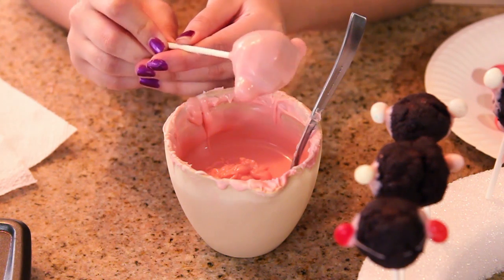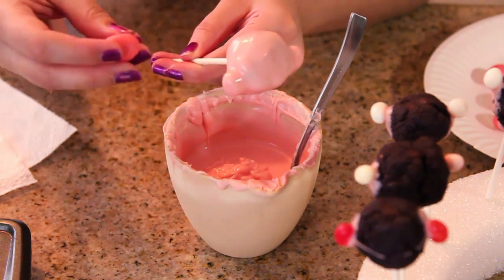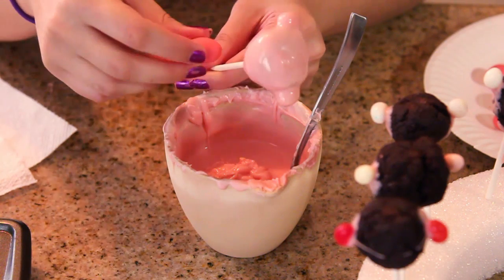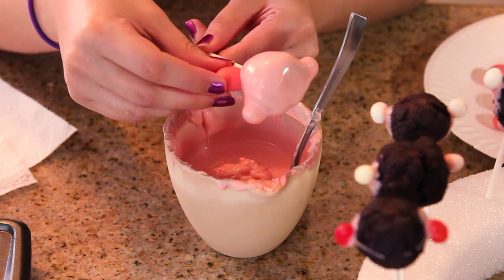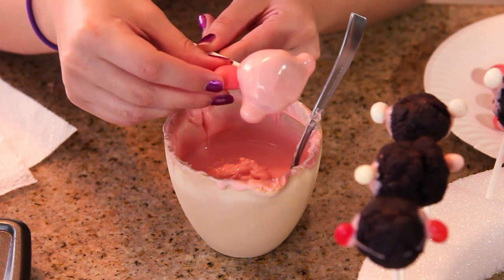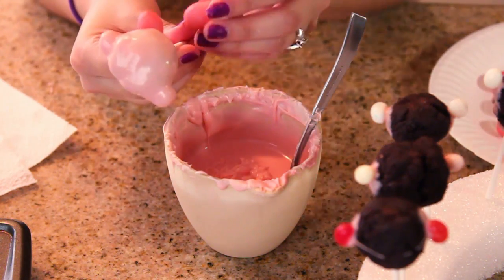Before the chocolate dries, I'm going to add in the little curvy feet on the front. It's almost done dripping, so I'm going to add one foot onto the chocolate and hold it for about 10 seconds so the chocolate can dry around it. Then grab the other foot and place it on as well.